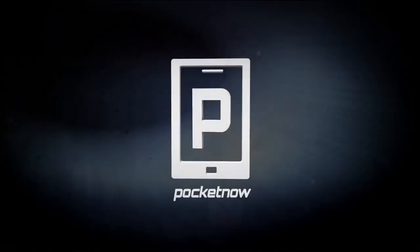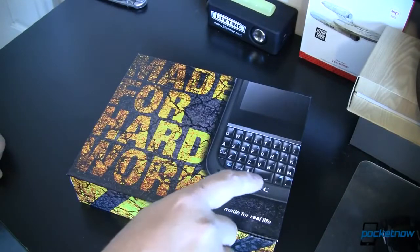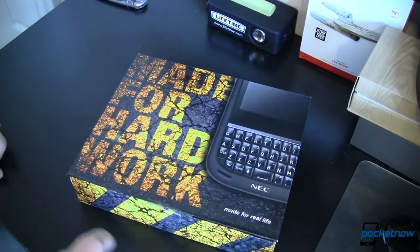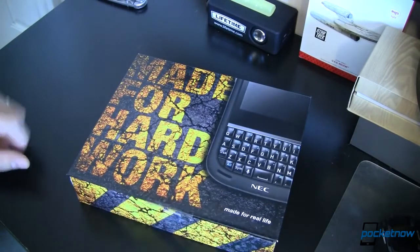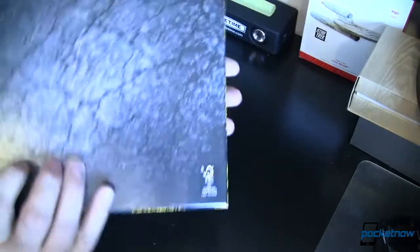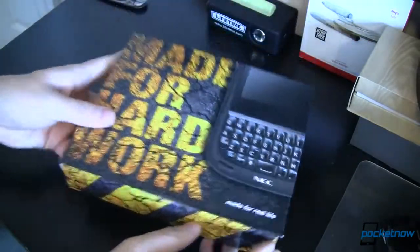It seems like rugged is the next big specification you're going to start seeing on your handheld devices. Today we're going to unbox and do a quick hardware walk around of the NEC Terrain. Following the trend of durable devices, we have a new entrant by NEC. This is the NEC Terrain and according to the box it's made for real life. It says durable, it says rugged to me.